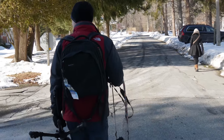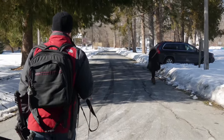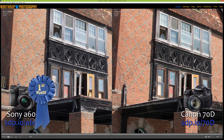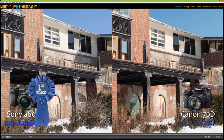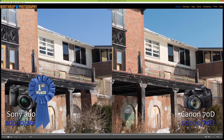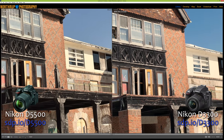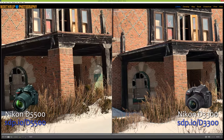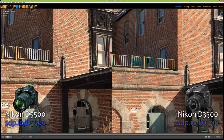The Alpha 6000, D3300, and D5500 all had similar image quality, but we're naming the Alpha 6000 the winner because of the small size and electronic viewfinder that lets us preview the exposure before we shoot. The D5500 comes in a close second — it's amazingly lightweight for a DSLR and we love the articulating touchscreen. The Canon comes in last because it's heavier and has lower image quality, though most people will never notice.